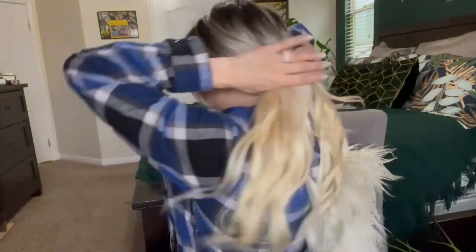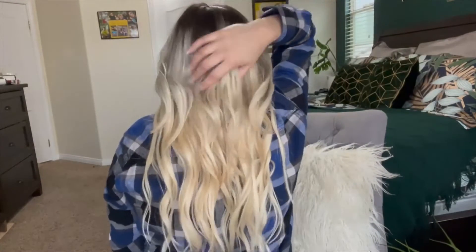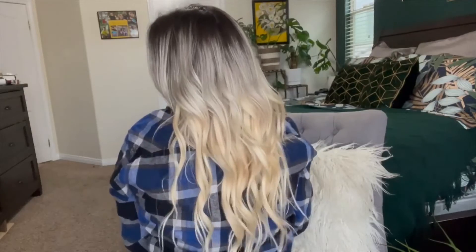I have a lot of tutorials on my channel about curling hair, so I'm going to go ahead and curl all this and I'll be right back. So that is how it turned out — I didn't really curl it too much, just some beach waves, but I do like how it turned out. It blends a lot better when it's curled. Let me go ahead and show you the back.